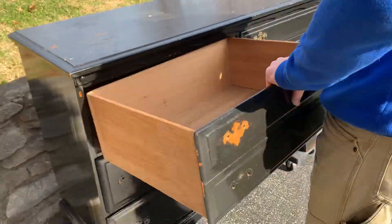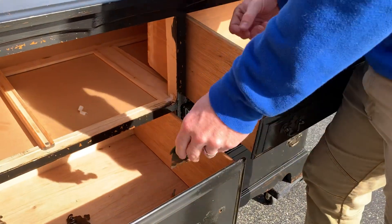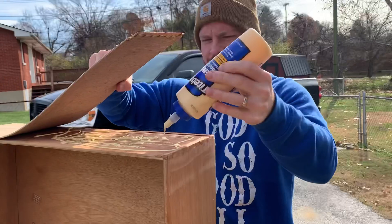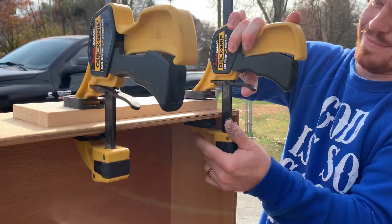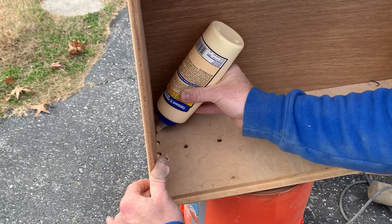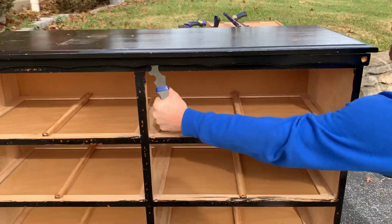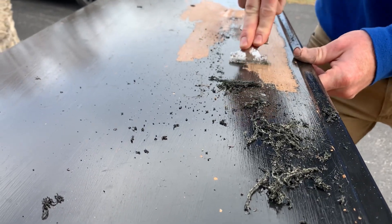We started by cleaning the piece and removing all of the hardware. We made some repairs to the drawers using Titebond wood glue and some clamps. We removed the piece of decorative trim across the front just using a multi-tool and it pried right off really easily. We used the same multi-tool to scrape off all that loose, chippy paint.